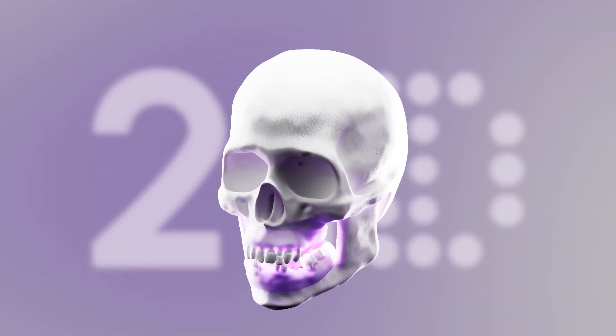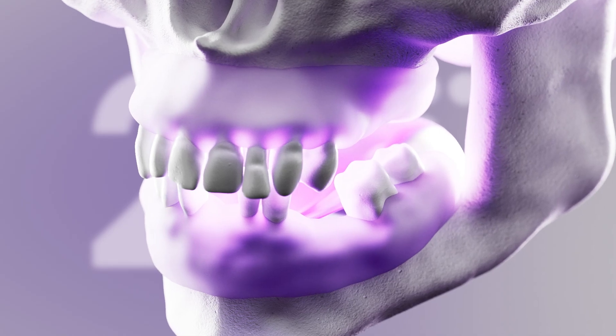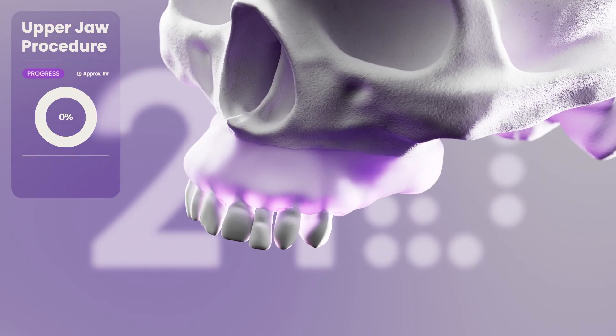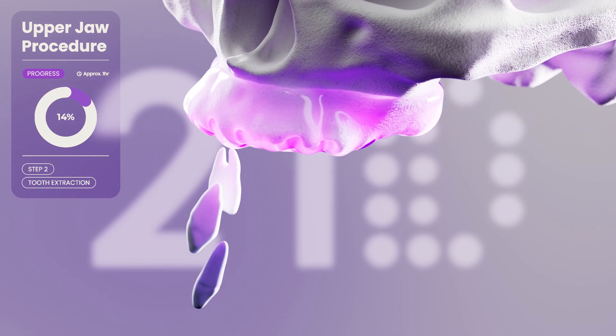This is 21D's fully guided full mouth surgical procedure. The surgery usually starts with the upper jaw. The patient receives oral sedation and local anaesthesia. The teeth are carefully extracted within 5 minutes.